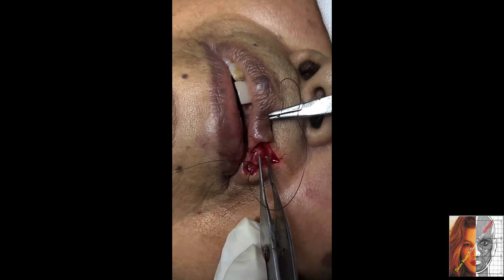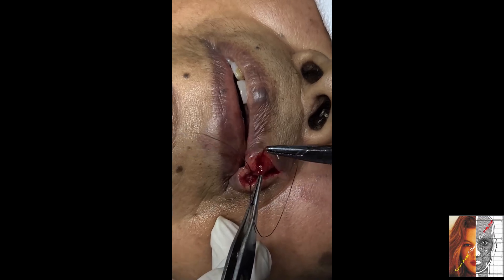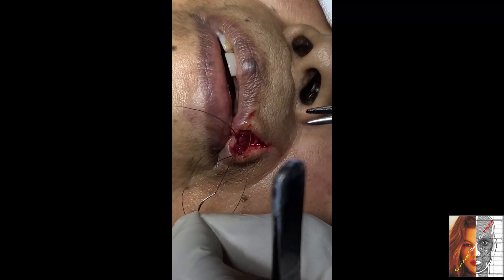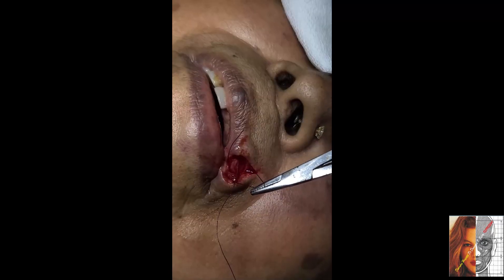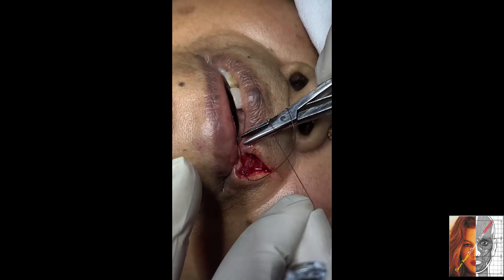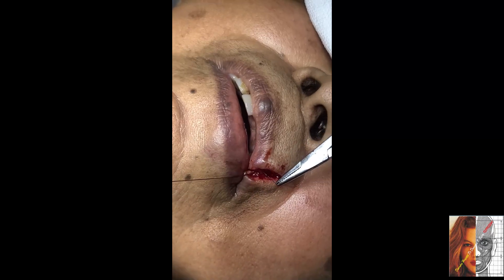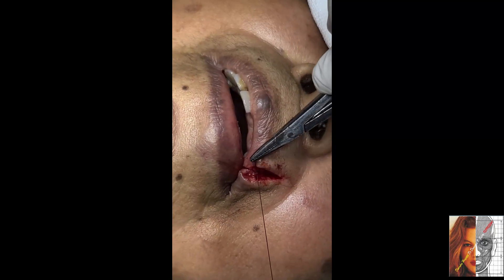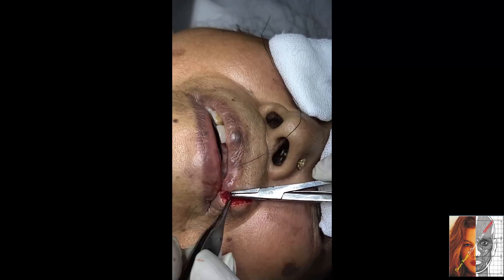Now explore the muscle from this area. So this is from here. Take the bite from the other part of the muscle and now repair it. 4-0 Vicryl for repair of the muscle — the muscle is here.